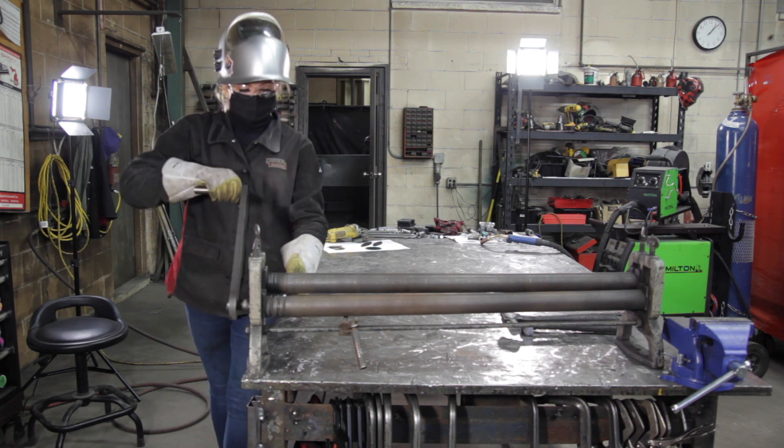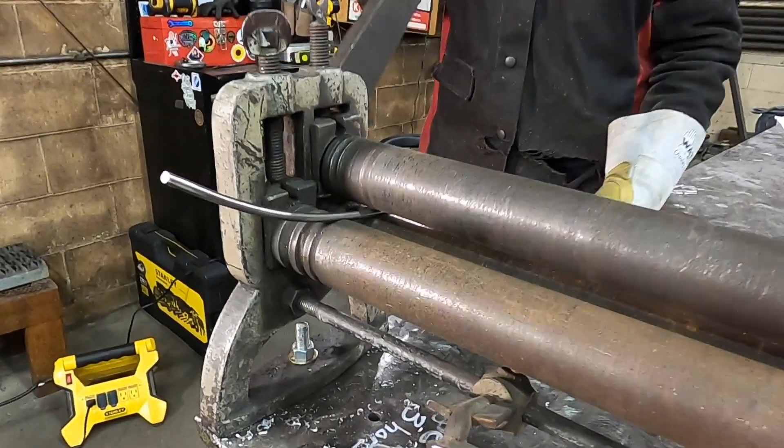I'm using a roller to put a curve in the rod. This will give a natural look to the stem of our tulip.